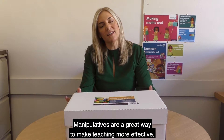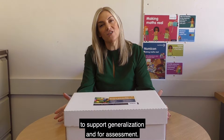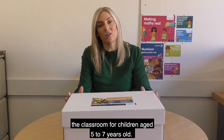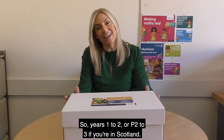Manipulatives are a great way to make teaching more effective, including teaching for understanding to support generalisation and for assessment. This pack contains everything you need to teach with Numicon 1 to 1 in the classroom for children aged 5 to 7 years old — so years 1 to 2, or P2 to 3 if you're in Scotland.